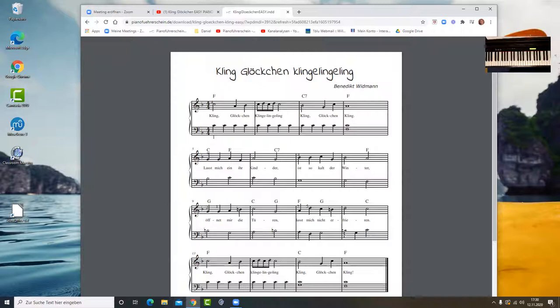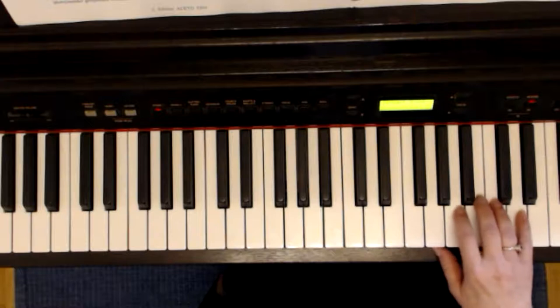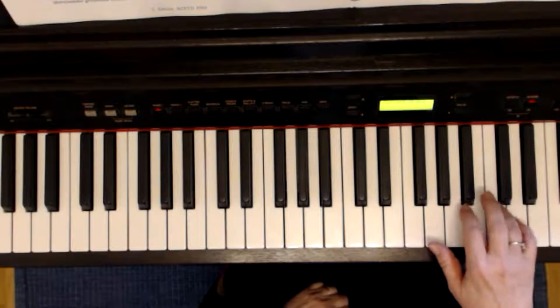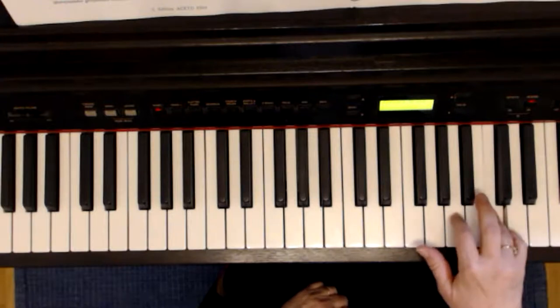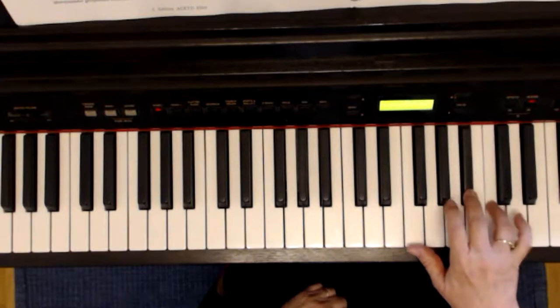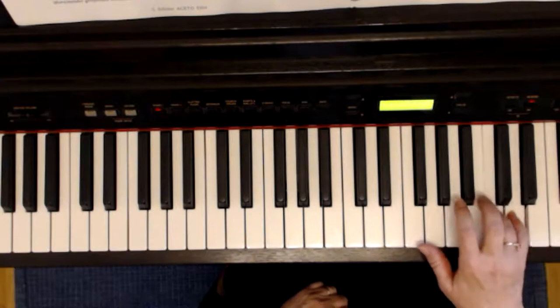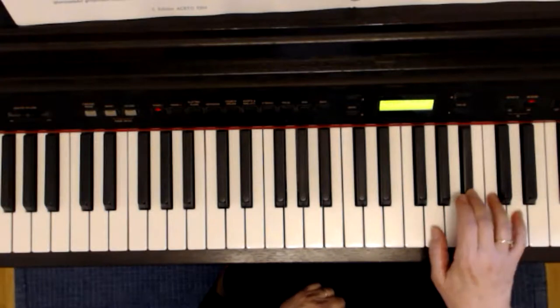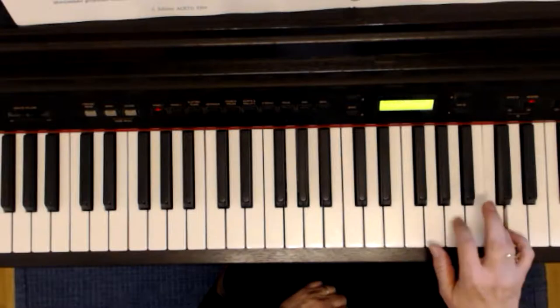Fangen wir an. In der ersten Zeile liegt der vierte Finger auf dem C2 und wir spielen C, A, B, C, D, C, D, C. Dritter Finger auf dem B: G, C, A.